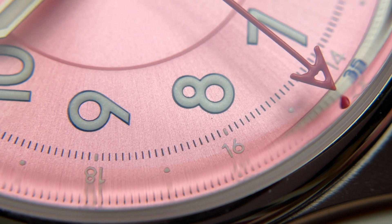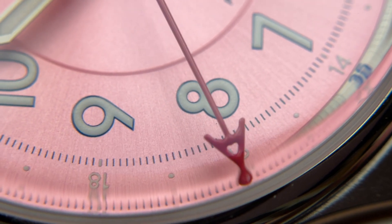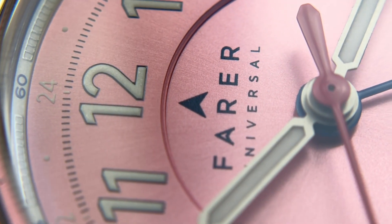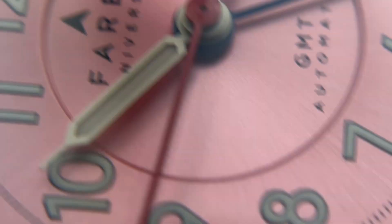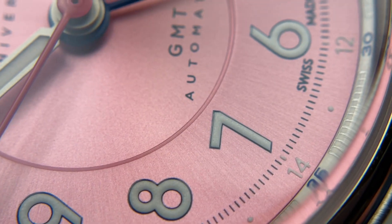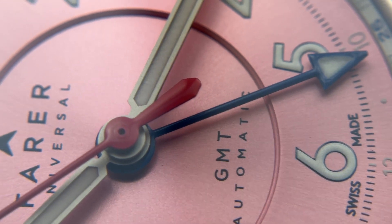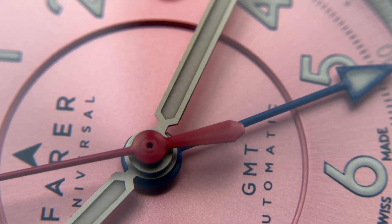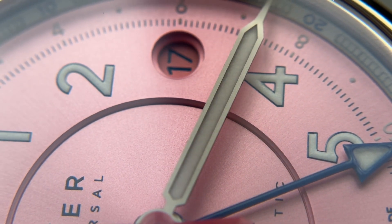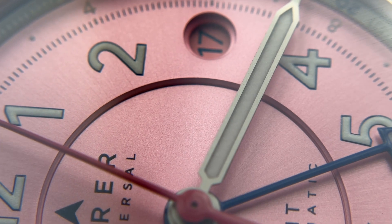You can see a small imperfection next to the 8 — a tiny black speck on the dial — and I also found a small imperfection in the Farer logo with a tiny white piece. But beyond that, there really aren't any other imperfections on the dial. It is a very clean, well-executed dial overall, and I've seen much worse for much more expensive pieces. Farer did a really good job.